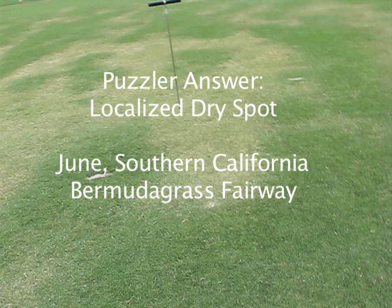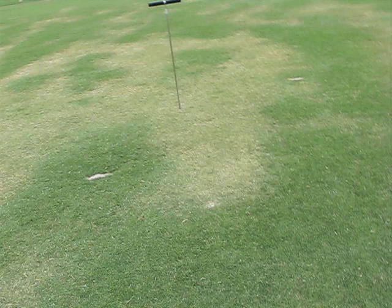Many of you correctly identified the odd distribution of chlorotic bermudagrass as localized dry spot. Now let's take a look at the thatch soil system a little more closely to understand how to evaluate the problem and to help identify ways to overcome the localized dry spot.